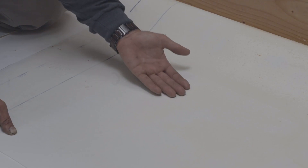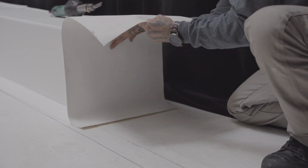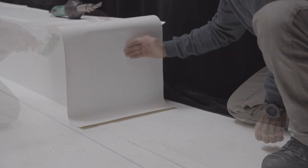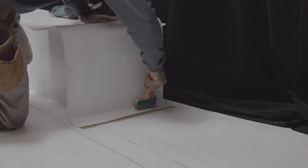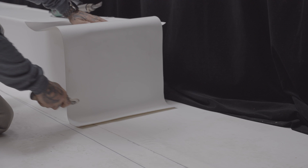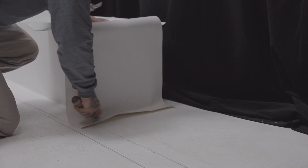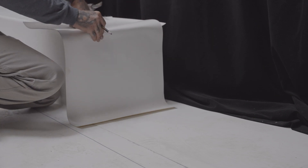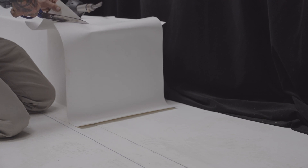Once the adhesive is dry but still tacky to the touch, lay the membrane down on the substrate starting at the base of the parapet. Apply even pressure to the entire membrane using a membrane roller. The use of a specialized roller for angle changes ensures better adhesion of the membrane to the base of the parapet. On the top of the parapet, measure and cut the membrane to obtain a minimum overlap of 75 mm.